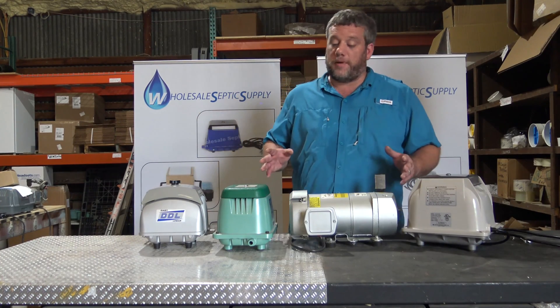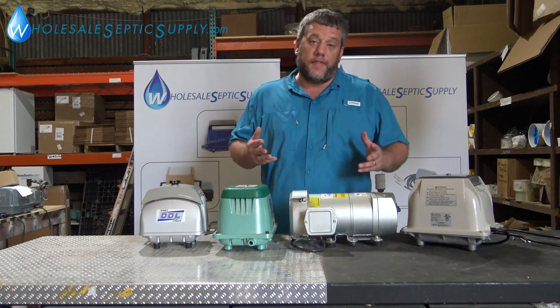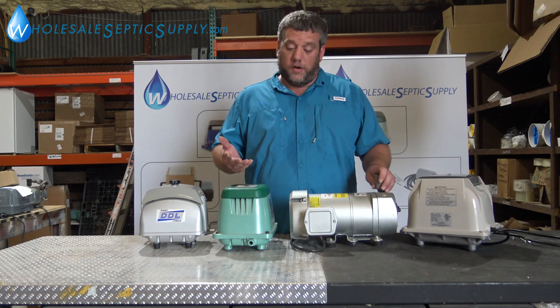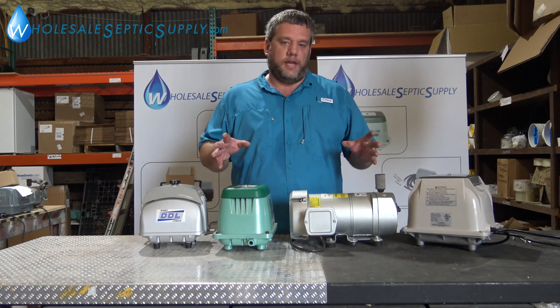We're going to go over sizing your septic air pump and what different numbers mean. A lot of people call and they don't know, so here at Wholesale Septic Supply we thought we'd do a video on what it means.